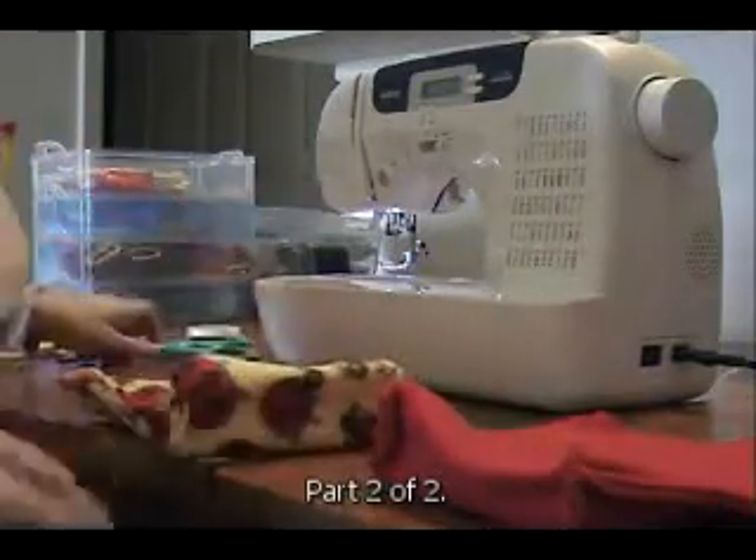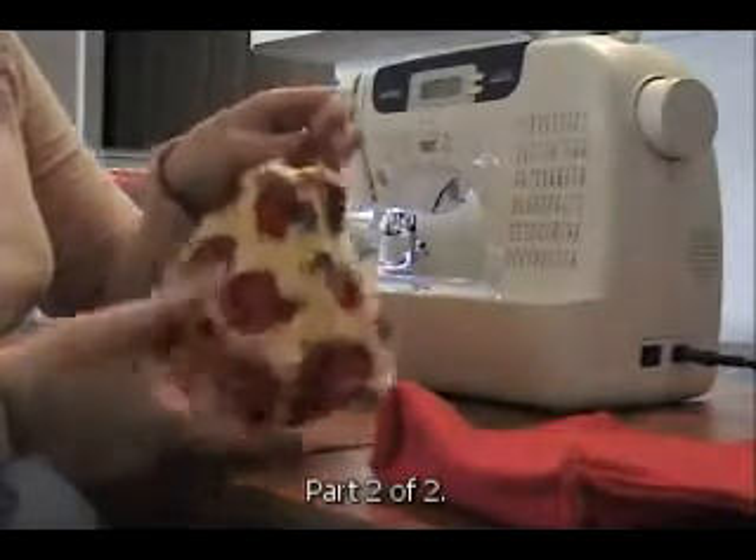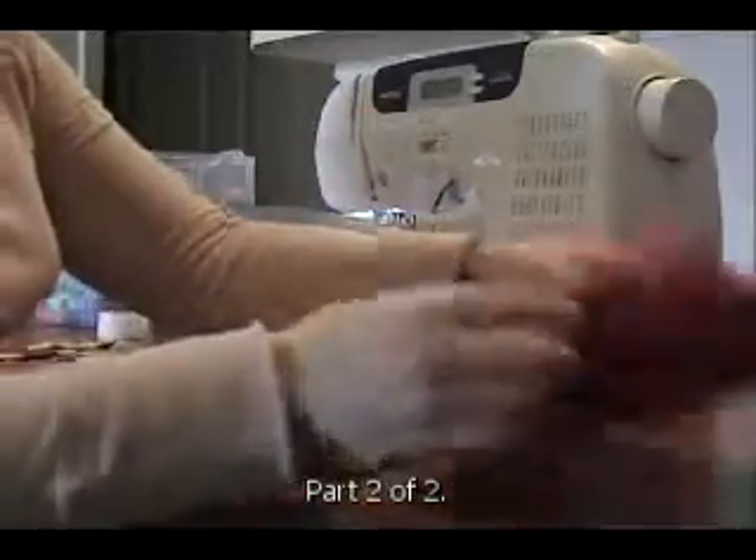Now that we've got both of them sewn, we both have boxed corners. You want to make sure the inside and the outside have the boxed corners, otherwise they won't fit right.